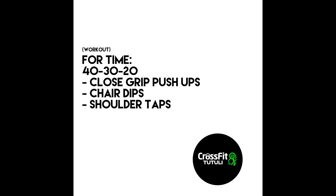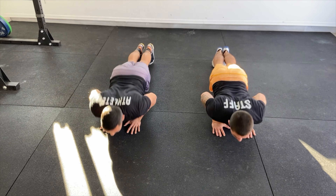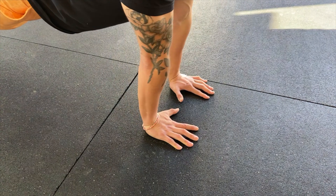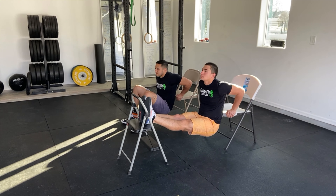For today's workout, we're doing four times of 40-30-20 of close-grip push-ups. Unlike regular push-ups, your hands are going to be a little bit closer and together. If staying on your toes is a little difficult, you can go ahead and scale it down to your knees.